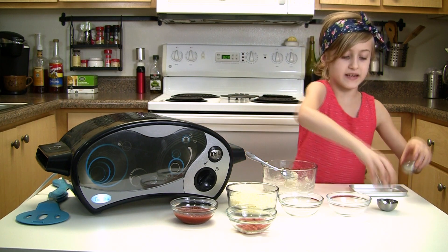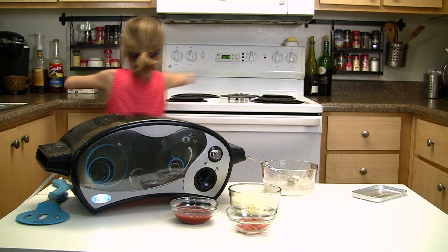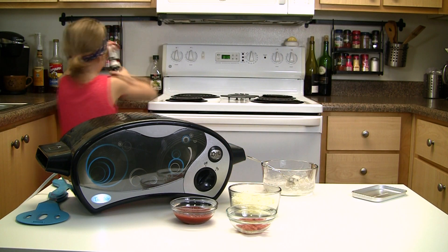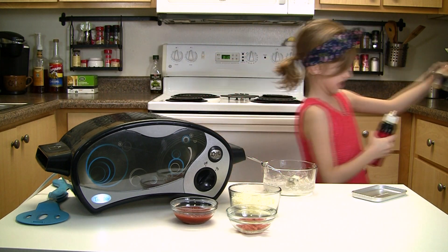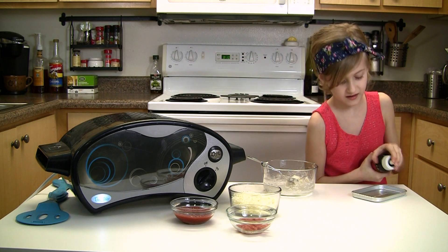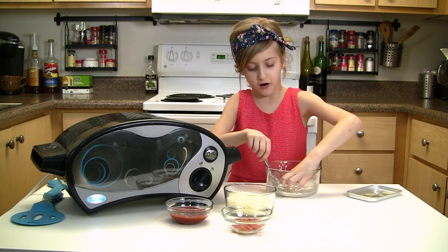Now you're going to move all your empty stuff, so pretty much all of this. Now we're going to grease it. You're going to make sure it's one big ball.